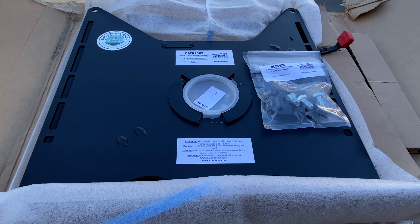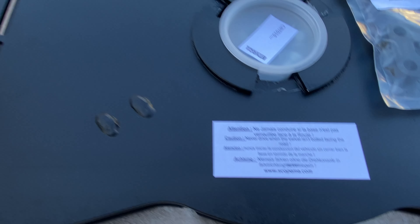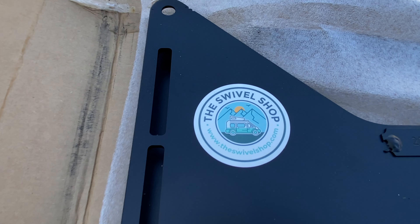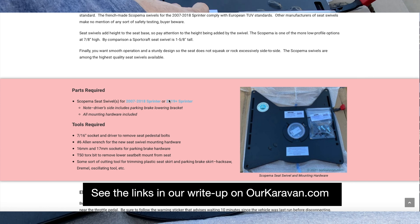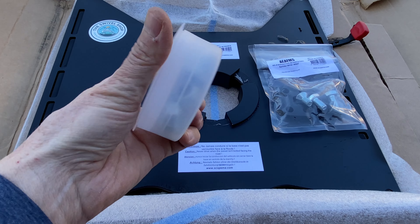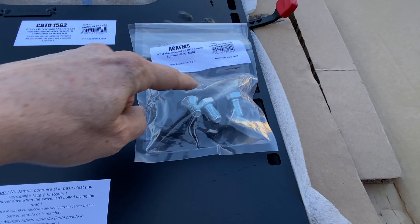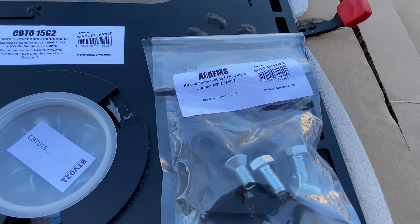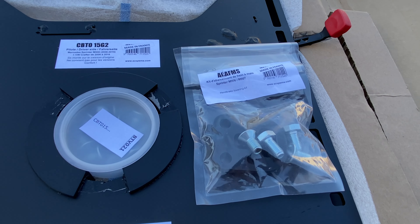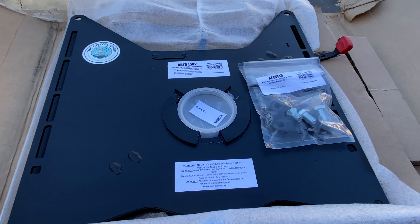Here is our seat swivel kit. This is the Scopima seat swivel from the Swivel Shop. It comes with the mounting hardware to mount the swivel to the seat pedestal, and it also comes with a bracket and hardware to lower the parking brake handle. This kit is specific to the Sprinter, but they also make this kit for other vans.